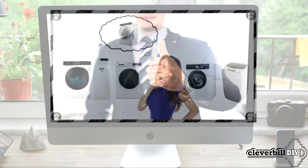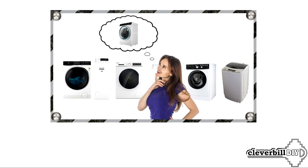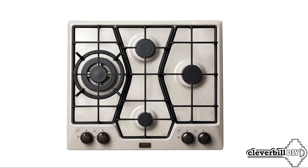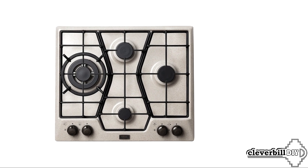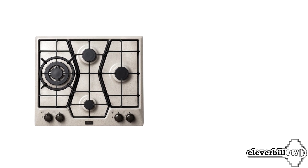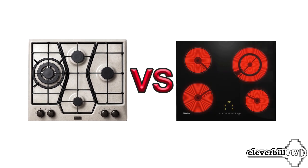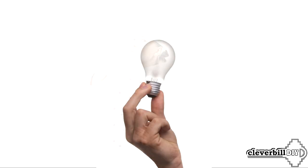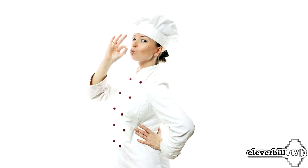By the way, if you're interested in information about choosing a washing machine, watch my other video — you'll find a link in the description or comments. And now, let's continue about gas panels. Since here we will only talk about gas hobs, all disputes about which is better — gas or electric — you will not find here. So, the first thing to understand at the very beginning of the choice is how much and how often you plan to cook on a gas hob.